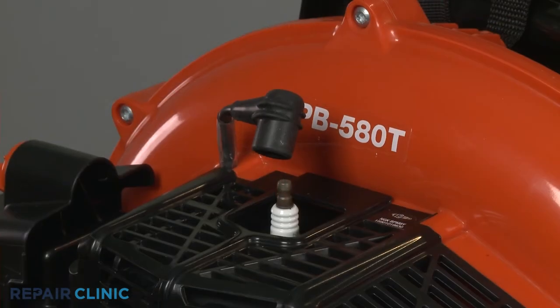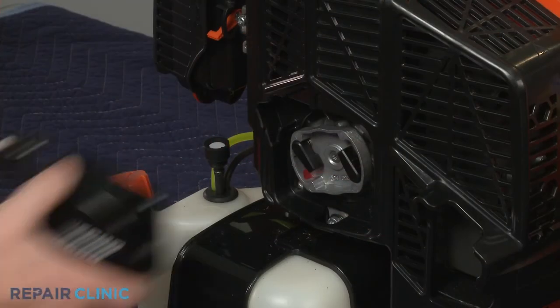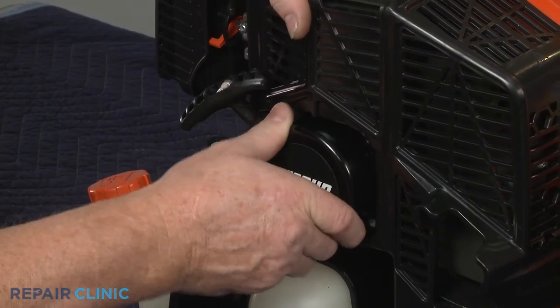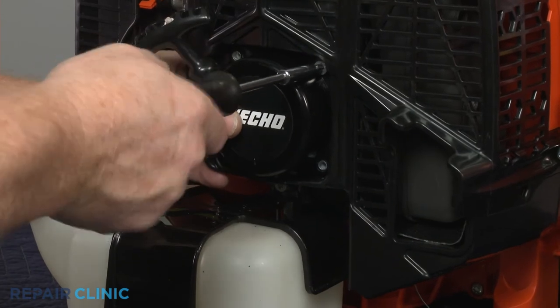Reattach the wire and boot to the spark plug. Realign the starter, making sure the pulley engages with the starter pawls, then thread the screws to secure the assembly.